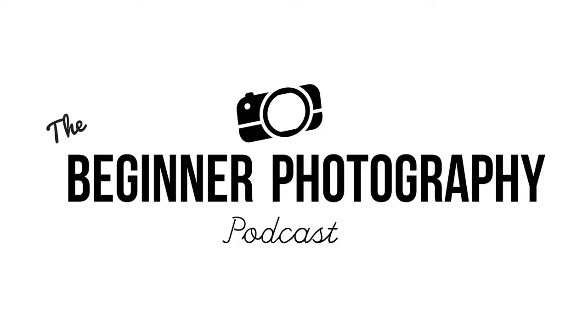Hey, Raymond here from the Beginner Photography Podcast and today I'm going to show you how to take a good photo. So let's get into it. You bought a DSLR because you want to take better photos than what you can take with your cell phone. I'm guessing you opened up your new camera, started taking photos, and were a bit underwhelmed — probably thinking, why isn't this camera taking good photos? Well today I'm going to show you how to take a good photo.